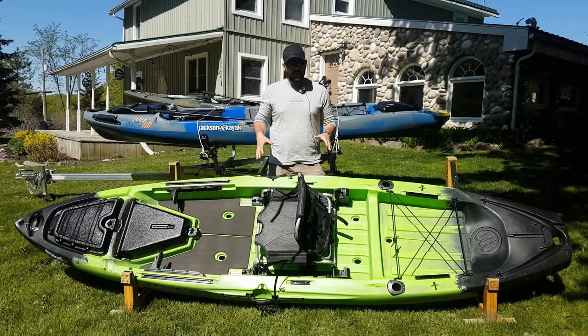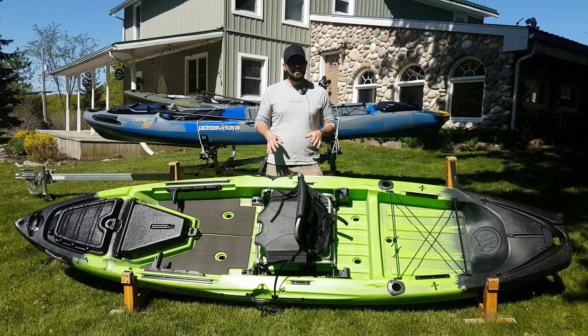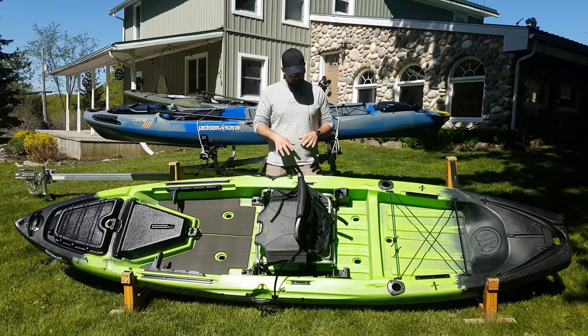This is the brand new Jackson Liska. The Liska is an updated version of their older CUDA series — a more modern version, much better upgraded and much more suited for the kayak angler.